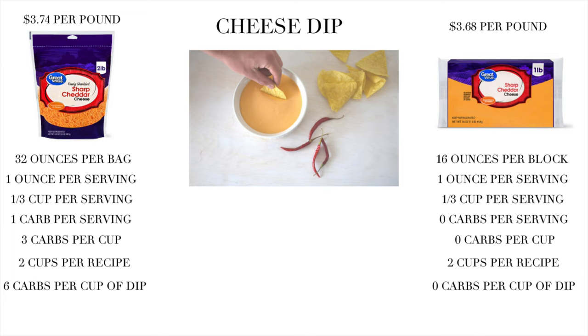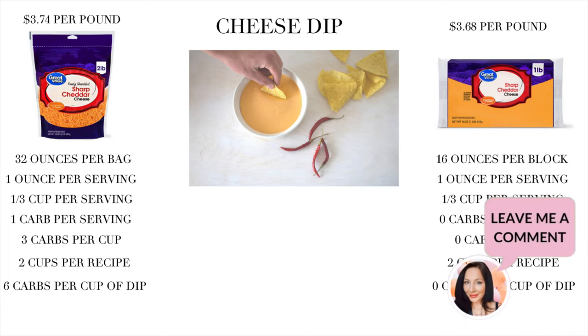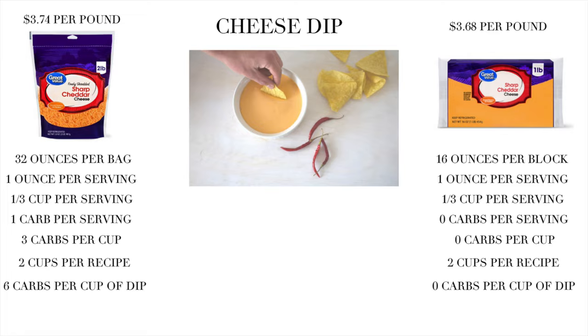How did I not know this? Leave a comment down below — are there other things about keto that are this obvious that I didn't know? And you might think, oh, it's just cheddar cheese.